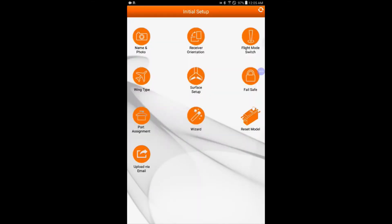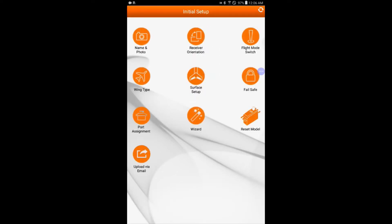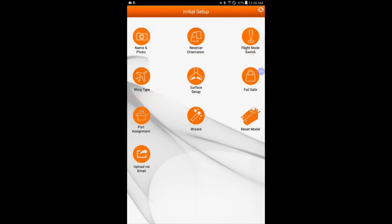Back button, back button — Fail Safe. We can change it to hold last position or preset. Preset is however you're holding your sticks when you power it on. Port assignment is currently set to the standard default: channel 1 throttle, 2 ailerons, 3 elevator, 4 rudder. You can tap on ailerons and whatever's in red is what's available to reassign.